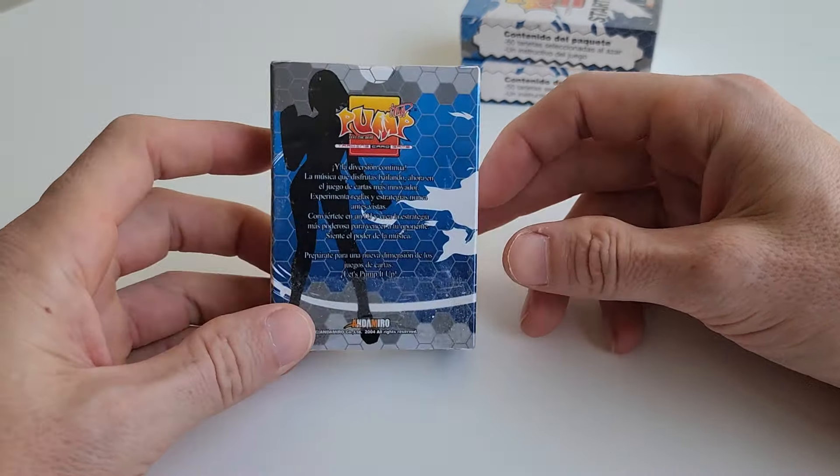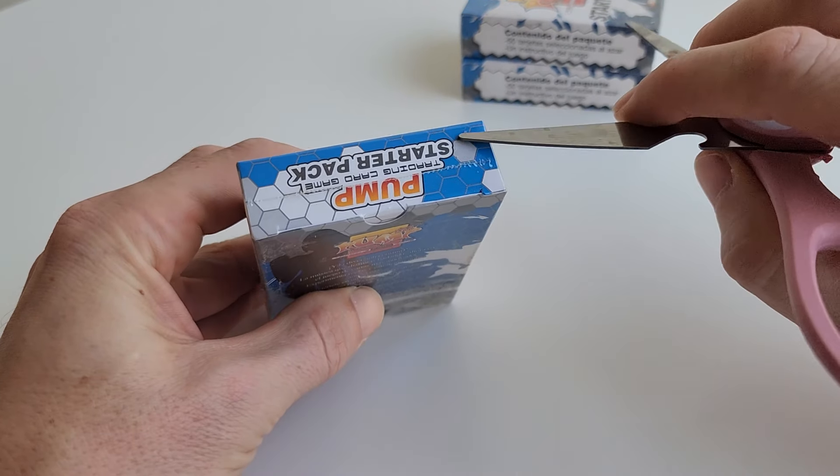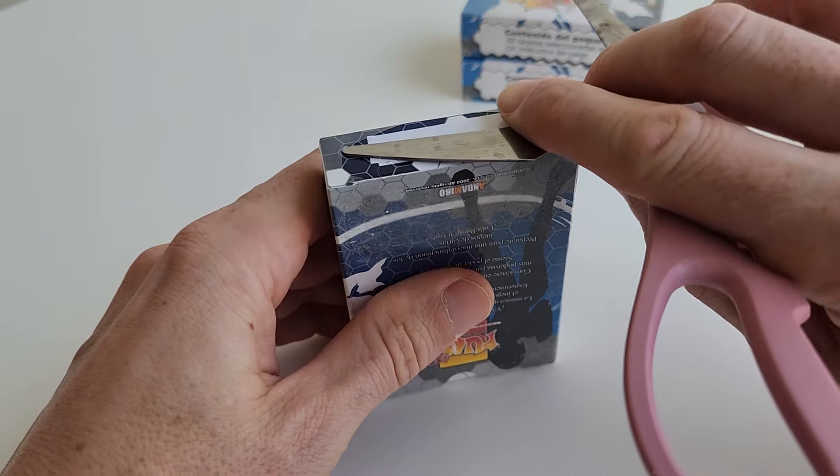Today we're gonna unbox this one and see what's inside, see what special cards are in here. I've never opened one before so it's gonna be a new experience for all of us. We'll go from there — doing a pretty bad job with this, see if we can get in at the bottom.